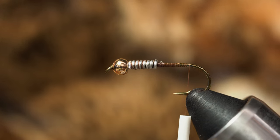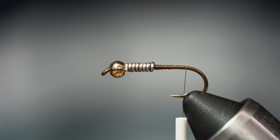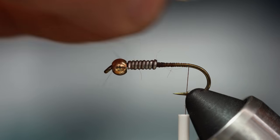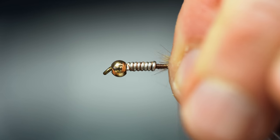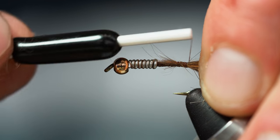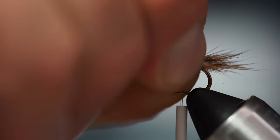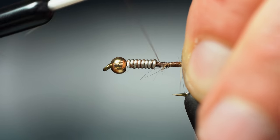We're going to start this fly off with some bunny hair off a mask. I'm going to take a pretty good chunk for my tail — the tail you want to be really nice and full. I'm going for a brown pattern here today. Get yourself a nice little tail, measuring about three quarters of the length of the body. Do a pinch wrap right there. Straighten that out — get yourself a nice buggy tail. This is essentially a variation of a Hare's Ear.